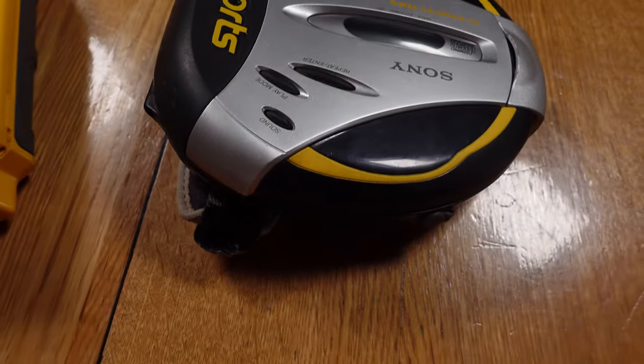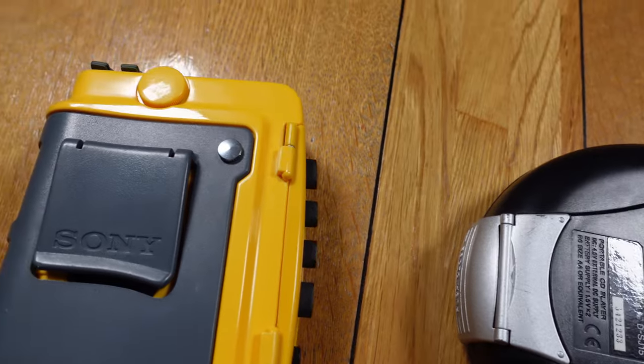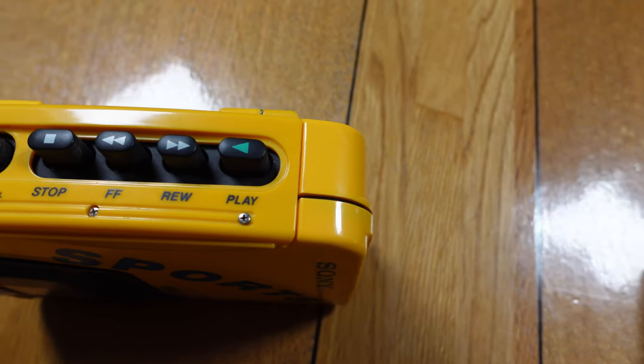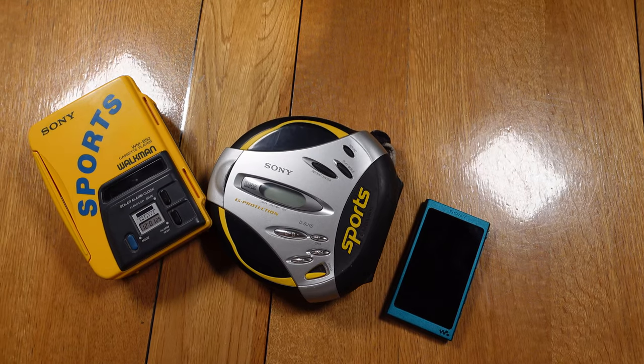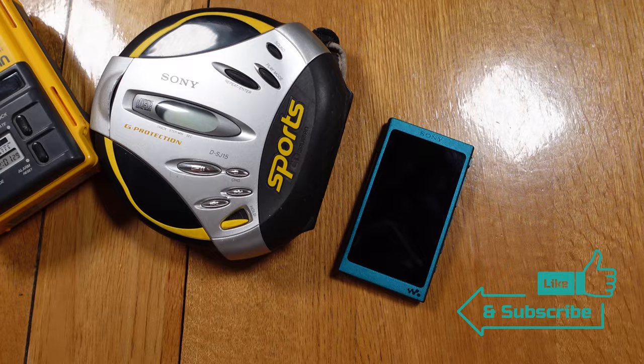Sony started producing Walkmans in 1979 and is still producing Walkman branded items today in 2023. They don't actually make physical media Walkmans any longer but they still produce digital MP3-style Walkman devices, continuing a long history of portable personal devices. I have here my own digital Walkman which I use pretty much daily, just as a comparison to the two older portable devices.